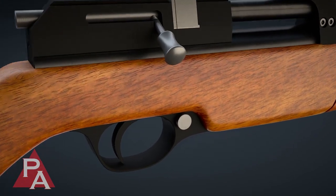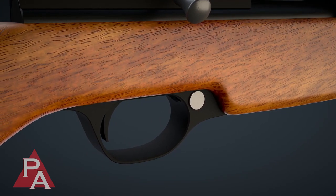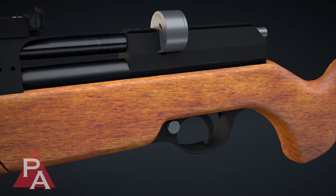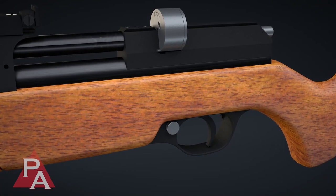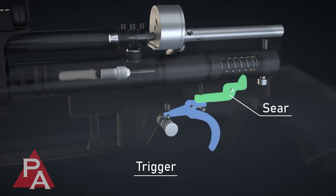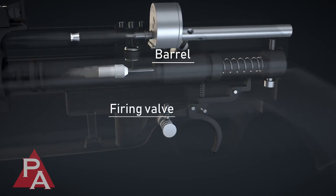To complete the firing process, the user disengages the safety, takes aim, and pulls the trigger. The Seneca Dragonfly Mark II employs a single-stage, non-adjustable trigger. Pulling the trigger disengages the sear, allowing the compressed air to escape from the firing valve, propelling the projectile from the barrel.